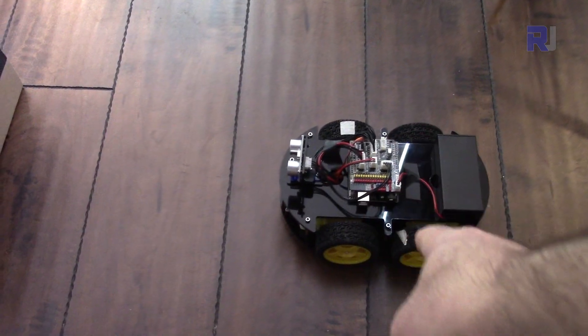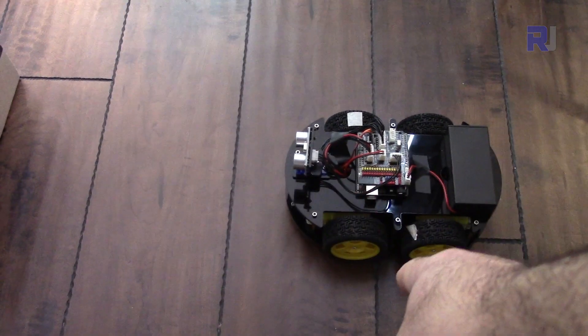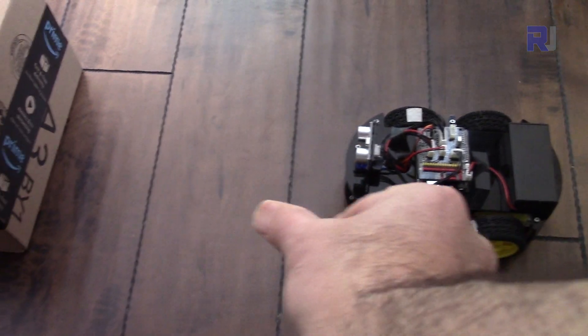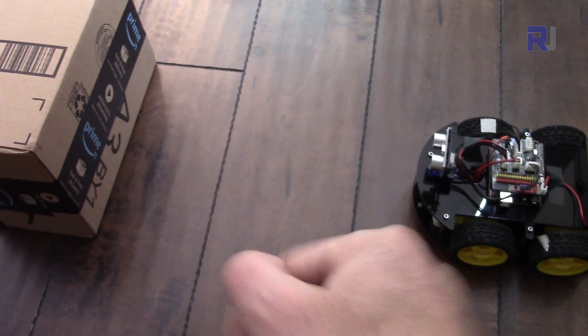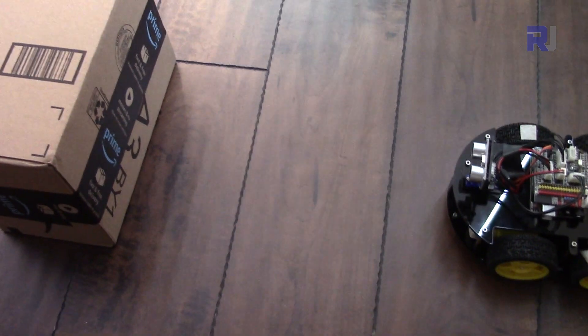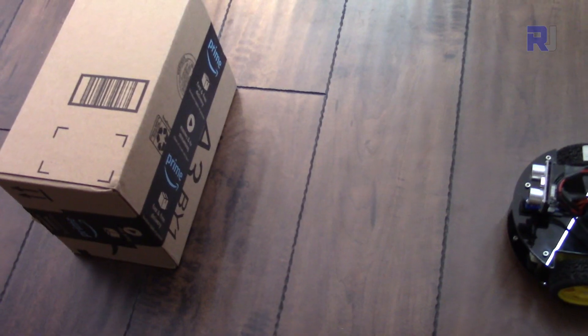I'm going to turn this on now. When it goes forward, at 20 centimeters the robot will send a stop command, but it takes a little extra time before it stops, so it may stop at around 15 centimeters — slightly before or after reaching the obstacle. Then I'm going to move the obstacle backwards so you will see the robot follow it. Let me turn the robot on now.